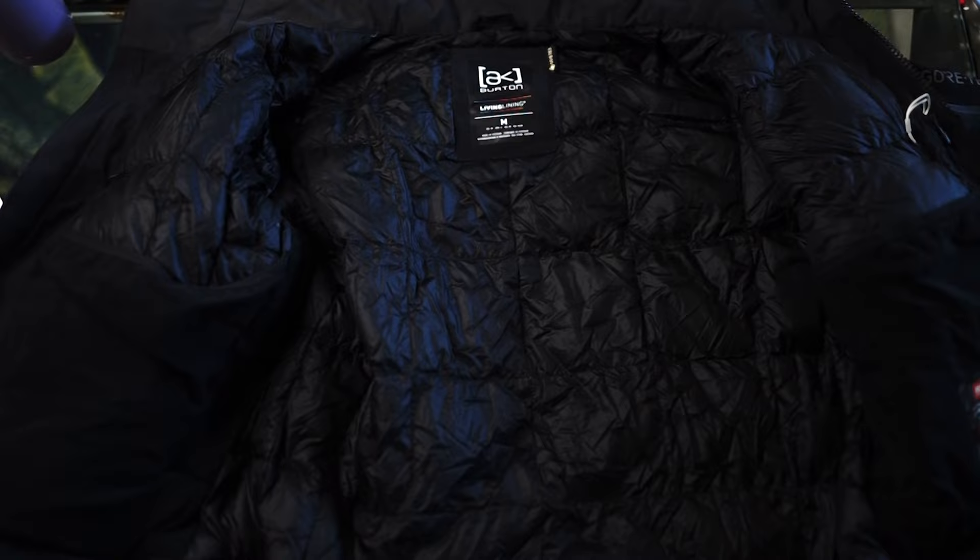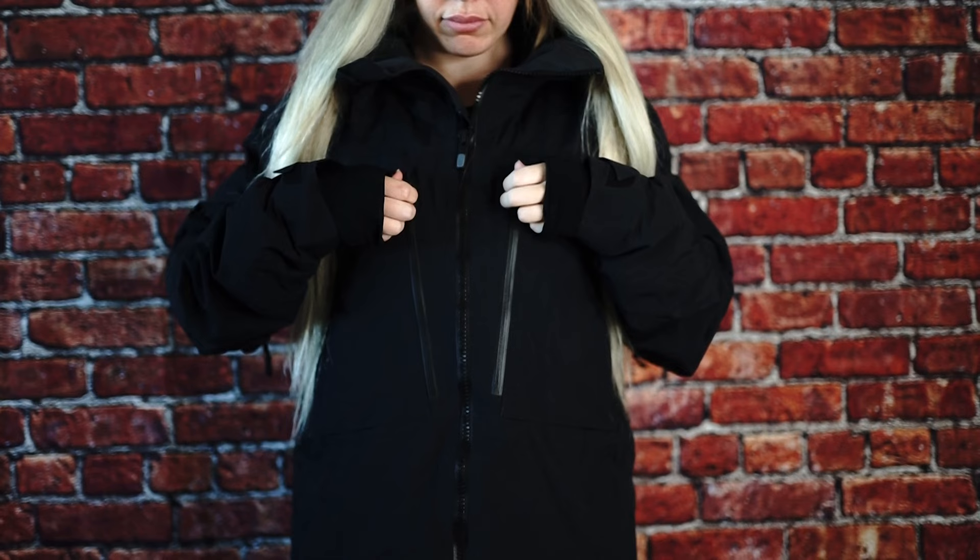On the inside of the jacket, Burton boasts responsibly sourced 800 RDS goose down that is both super warm and extremely light to keep weight to a minimum. The jacket has a storm form hood, meaning that the hood is large enough to fit comfortably over any gear that you wear on your head or neck, and to keep your face shielded from the snow and wind. This jacket has a ton of pockets and they are all large enough to hold extra gear, goggles, and yes, even beards.